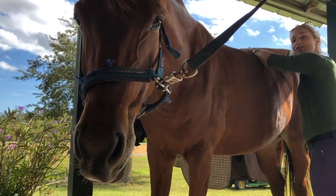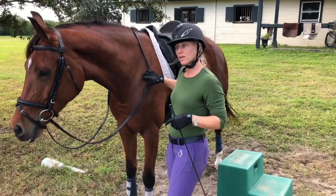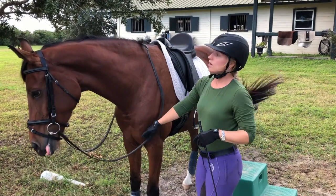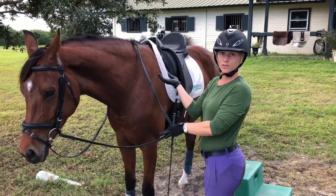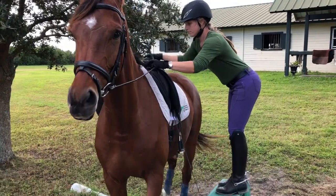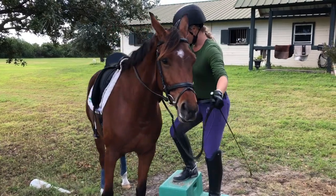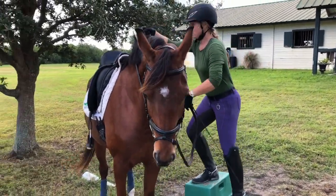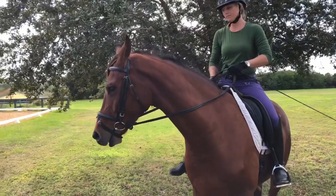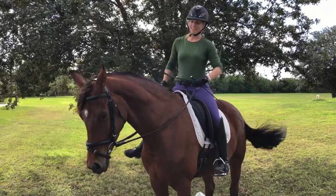I'm just going to get on Fran today — we just massaged her — to see if we can get some more relaxation and stretch through her back and through her shoulder muscles while I ride her. That's my goal for today's ride: not challenging, just a little stretch. She likes to do this and doesn't like to stand still, which I don't like. I always ask her to whoa at the end — I don't want her to walk away, so she needs to listen to me.